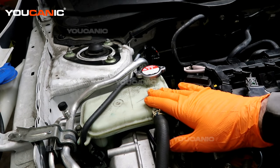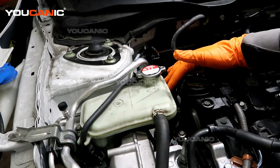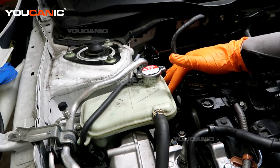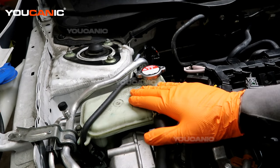Your engine coolant reservoir is right here, located on the right side of the vehicle — the passenger side — about mid of the engine bay. We have our indicators here, the low and the high, minimum and maximum level of the coolant. This is where you add all the coolant for the whole vehicle.